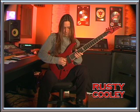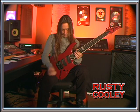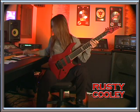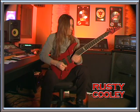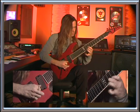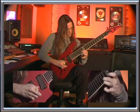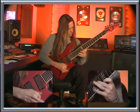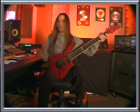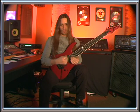My guitars are tuned down a half-step. Alright, let's get started. Today we're just going to be talking about the first part of that, which is the three-string arpeggios.